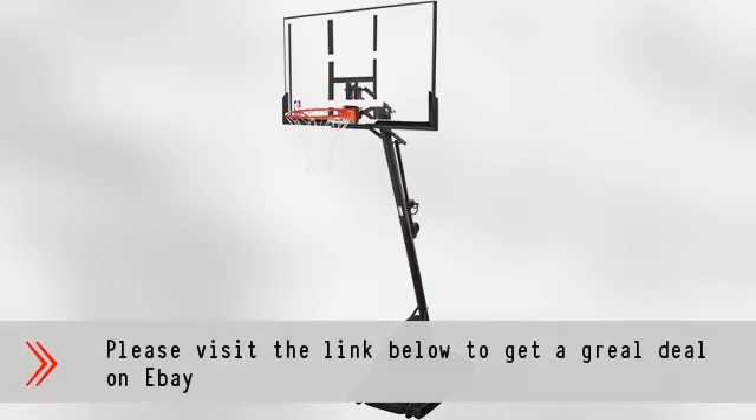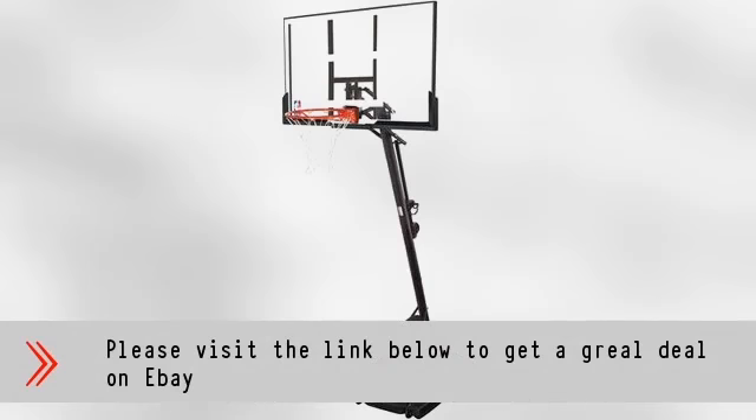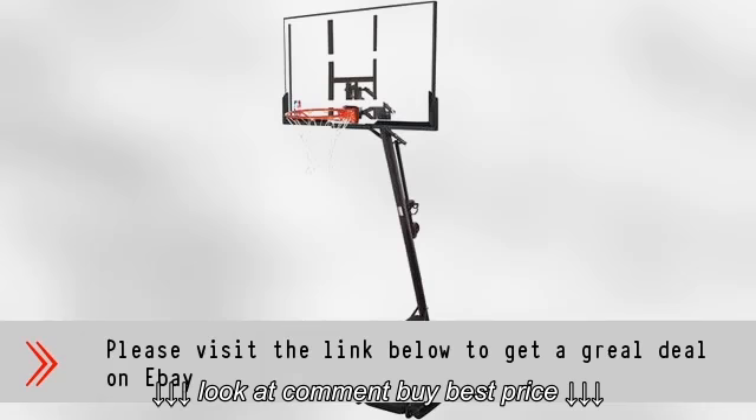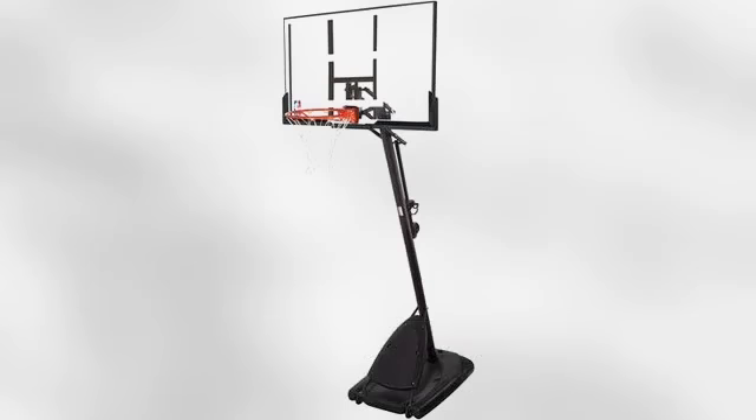Even right there on your driveway. Go hard and then go home with the Spalding NBA 54-inch angled pole backboard system. Please visit the link in the description below to get a great deal on eBay. Thanks for watching.